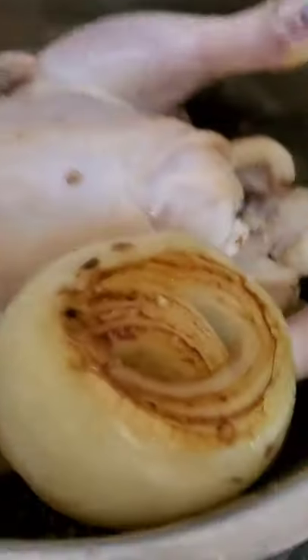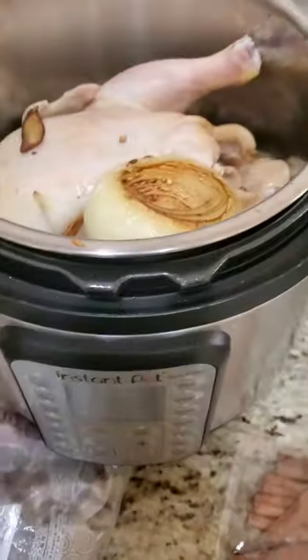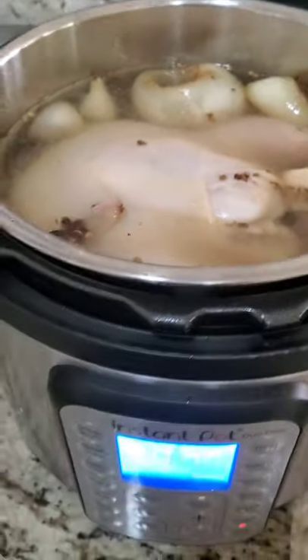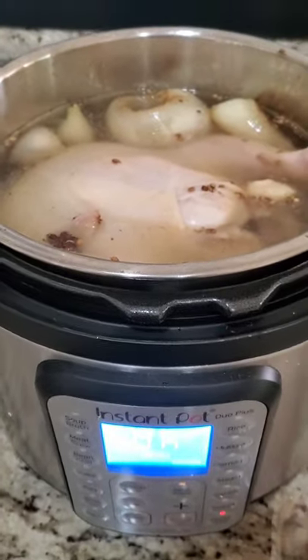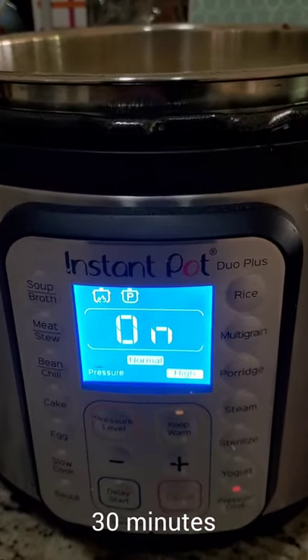Now that I'm done with that, I put the chicken, all the onions, garlic, shallots, and ginger in here. And we're going to pour all this water in there. I poured enough water all the way to the max line. I'm going to go ahead and do pressure cooker on high for 35 minutes. Let's see how this goes.